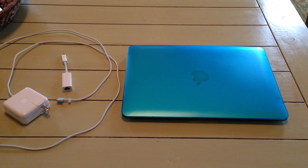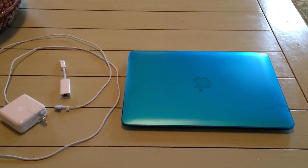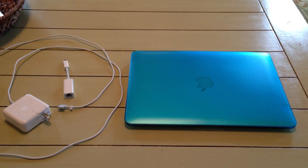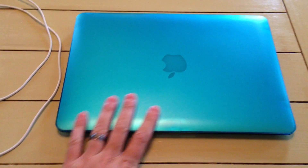Hey everyone, iRickSky here. Now if you haven't already checked out my other video — my unboxing video — you might want to check that out as well. I posted an unboxing video of this laptop as well.